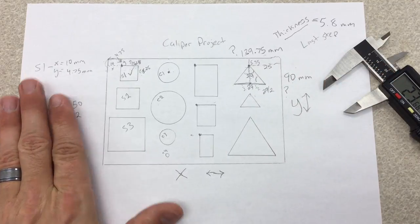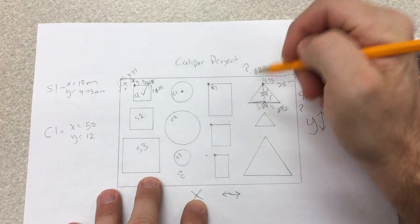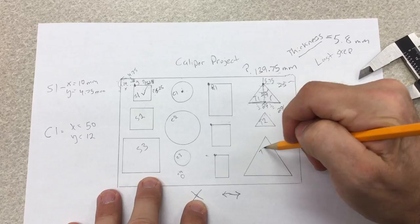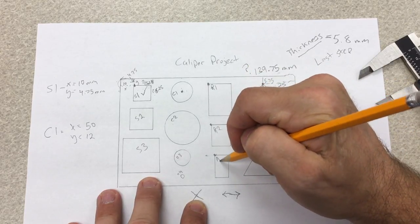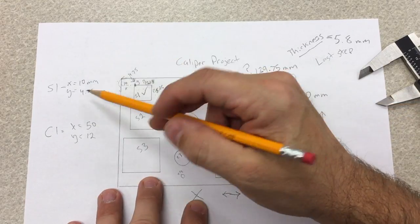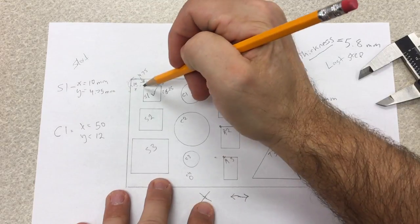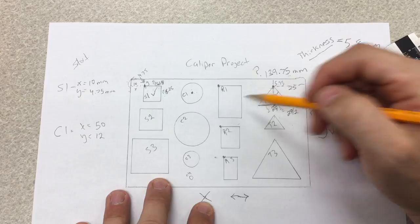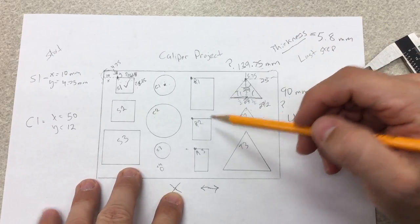Now you're going to do a sheet of paper and code it. Label shapes as R1, T1, T2, T3, R2 — these are great ways of remembering what you're measuring and writing it down. Remember this is your start: after you find the starting point, find the dimensions and write them on your sheet of paper, then you can go draw them in Onshape.